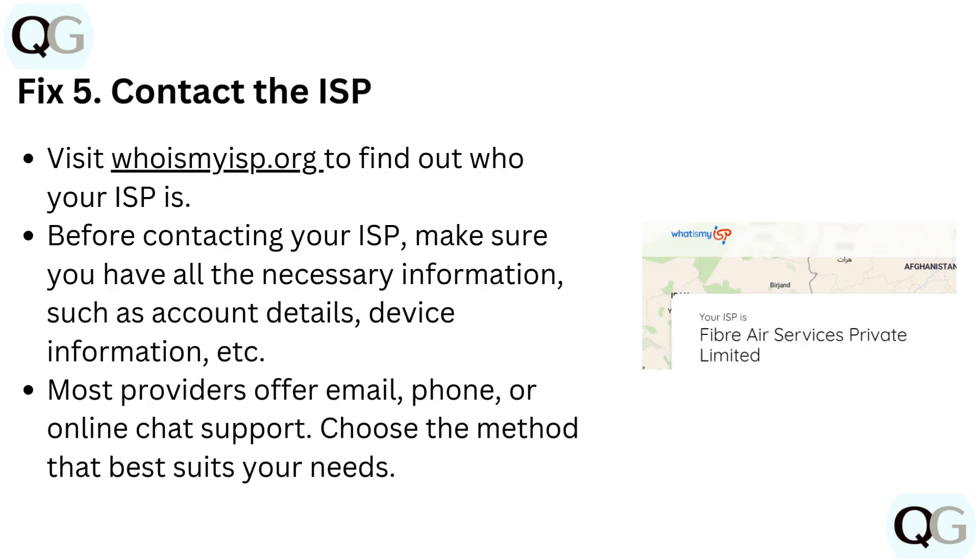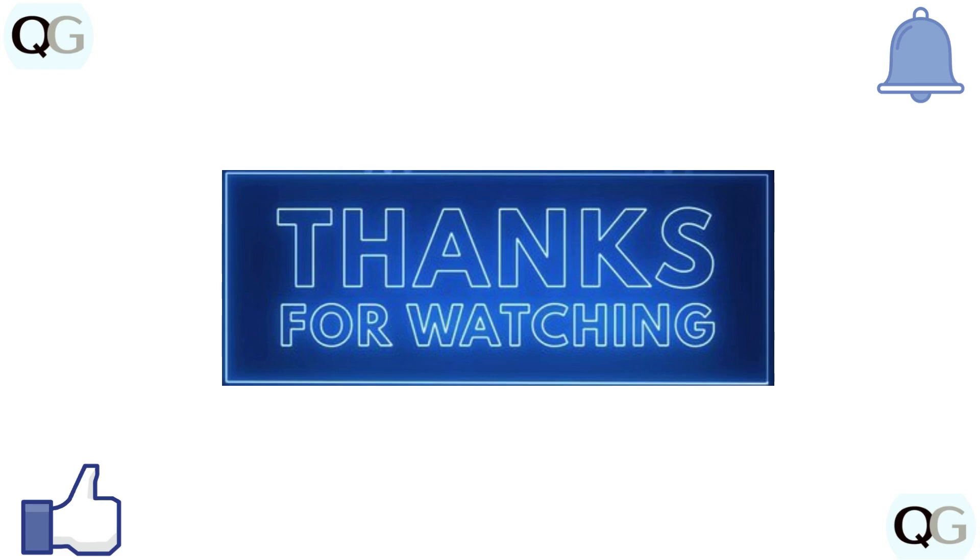Fix 5: Contact the ISP. Visit WhoIsMyISP.org to find out who your ISP is. Before contacting your ISP, make sure you have all the necessary information, such as account details, device information, etc. Most providers offer email, phone, or online chat support — choose the method that best suits your needs. Thanks for watching, and subscribe for more videos.